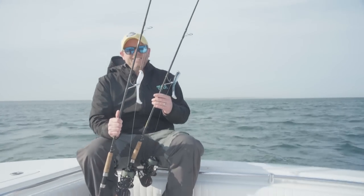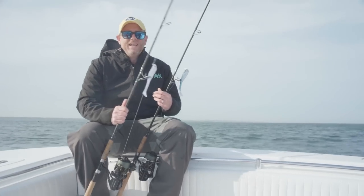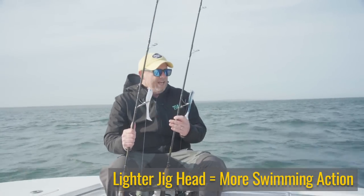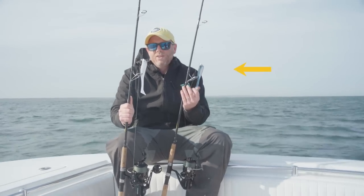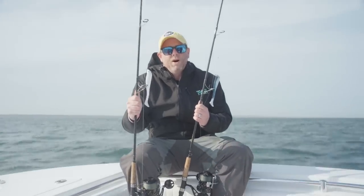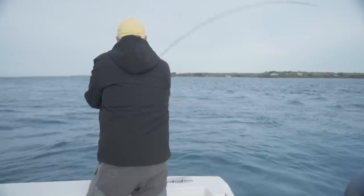You'll notice the different size heads I have on these thumpers. My rule of thumb is I go with the least amount of weight needed to get down. The lighter the jig head relative to the bait, the more subtle and natural the jig's action is going to be in the water. Today we have a seven-eighths ounce jig head on the blue butter herring color, and a one-ounce head on the translucent white. We're fishing between 15 and 25 feet of water, casting uptide and fishing the swing — just enough weight to get to the fish with the maximum amount of action.